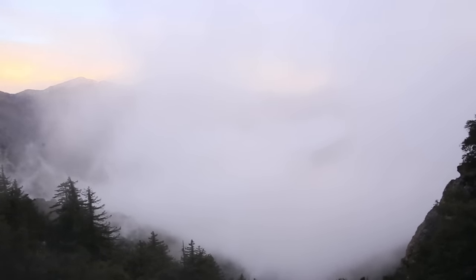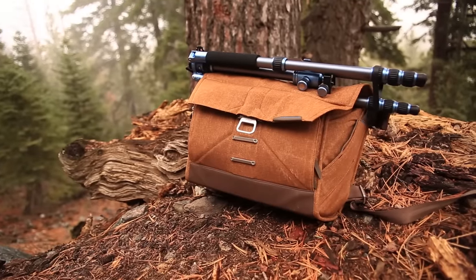Hello to my 33 fantastic subscribers and everyone else who is just discovering me. Today I'm finally reviewing the Peak Design Everyday Messenger Bag.